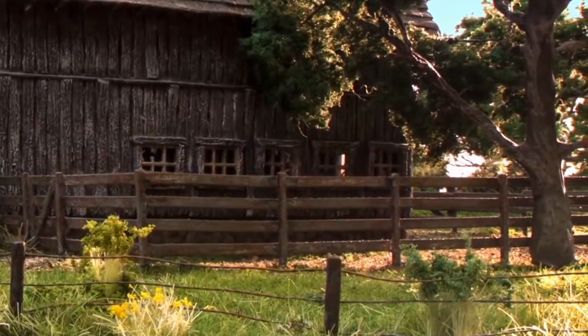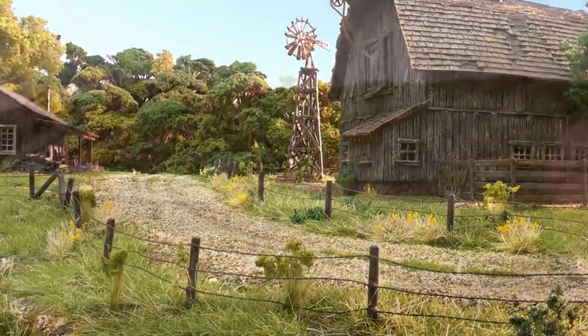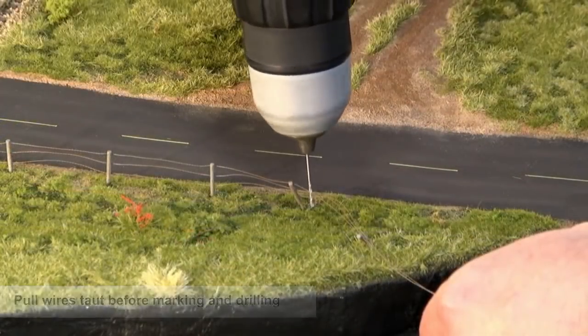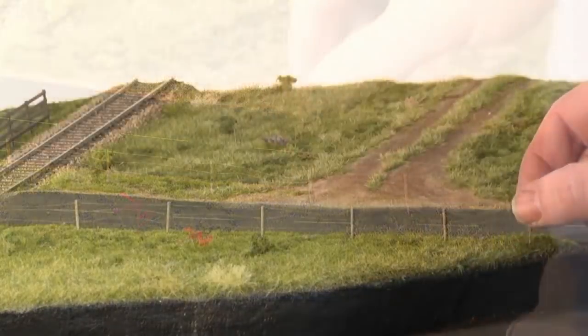Use this method for all fences except barbed wire. Barbed wire is different from other fence types because wire connects all the posts. As each post is installed, the wires need to be pulled taut before marking and drilling. Repeat these steps until the fence is finished.